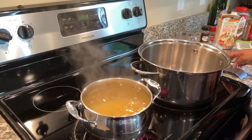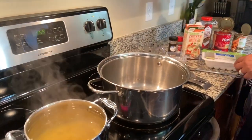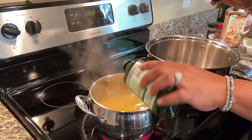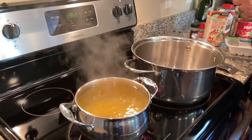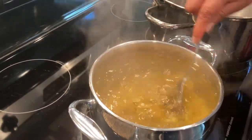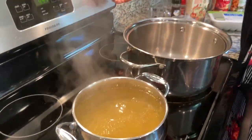I put that macaroni in there and I stir it. If you don't want it to stick, you can add just a little dot of extra virgin olive oil in there — you see how it bubbles up. Just stir that and it'll help to keep your macaroni from sticking.